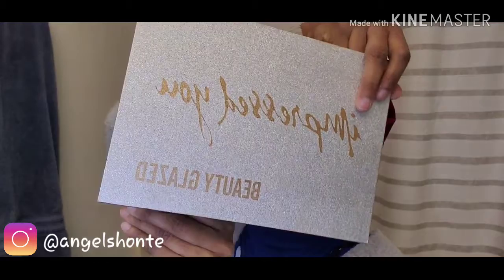Hey you guys, I'm back with another video. So today I'm going to be doing a PG look for you guys with my foundation routine as well.